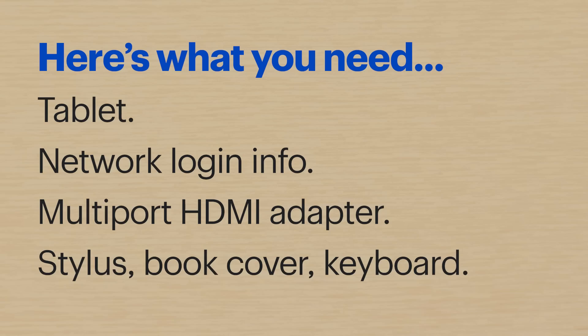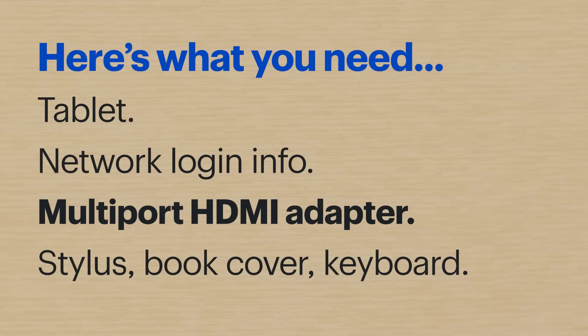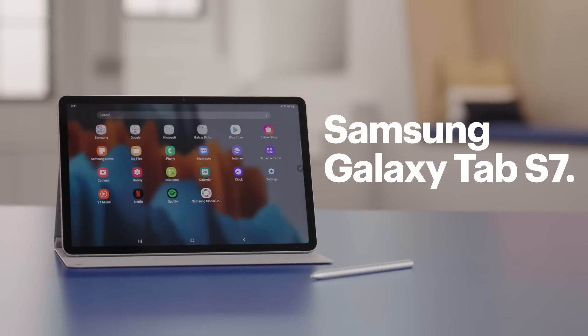Hi, I'm Agent Schroeder, and today I'm going to show you how to get the most out of your tablet during class and while you're studying. Here's what you'll need: a tablet, the network login info, a multi-port HDMI adapter that connects to the USB-C port, a stylus, book cover, and a compatible keyboard. I'll be using the Samsung Galaxy Tab S7 and the included S Pen, so the steps might be a little different depending on your device. Let's get into it.